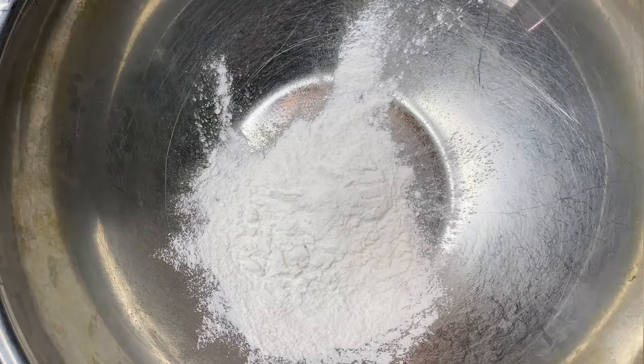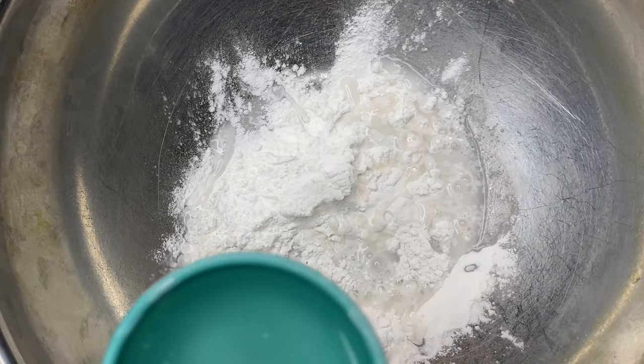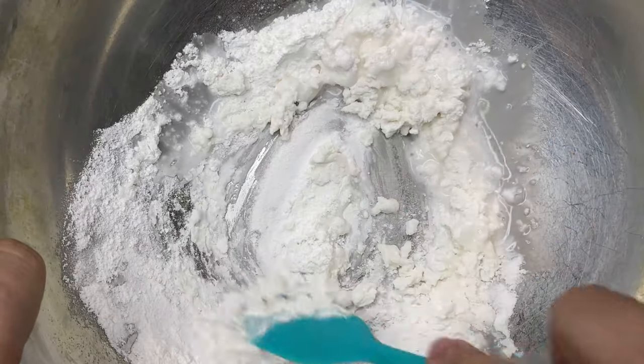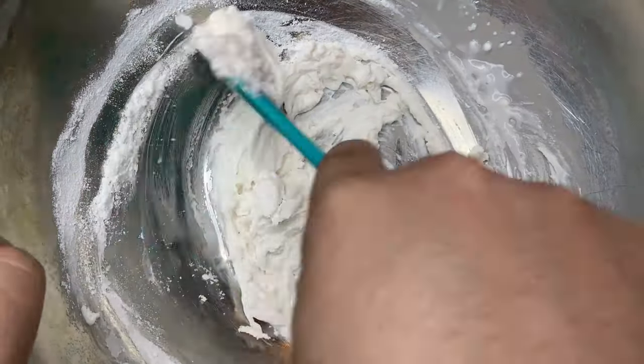First we're going to start off by adding one cup of glutinous rice flour into a bowl. Then we're going to pour in one cup of boiling hot water. Next we're going to mix everything completely until all the flour is dissolved with the water. While you're mixing, make sure you scrape down the sides as well to get all the excess flour.